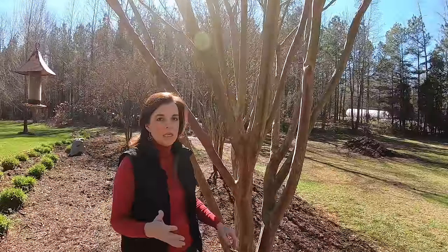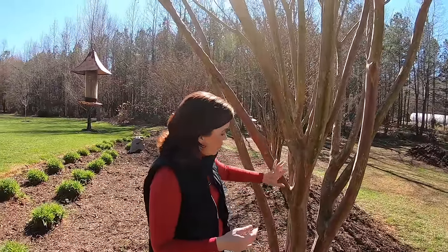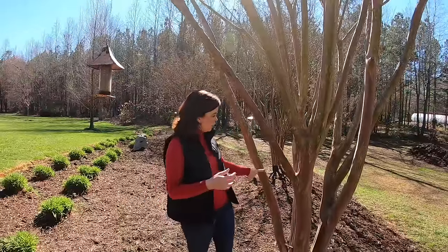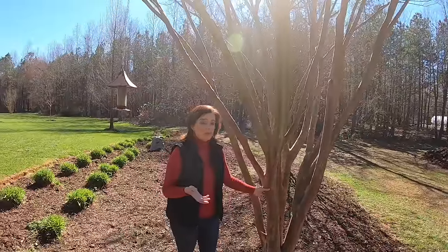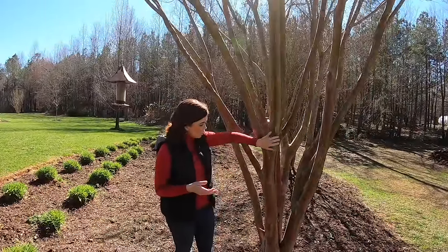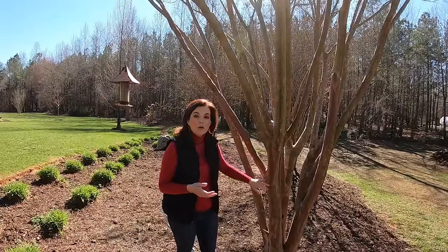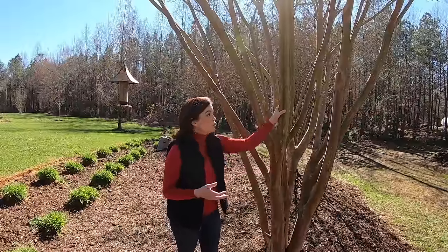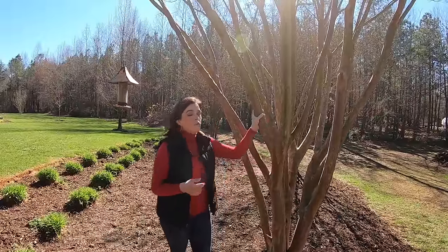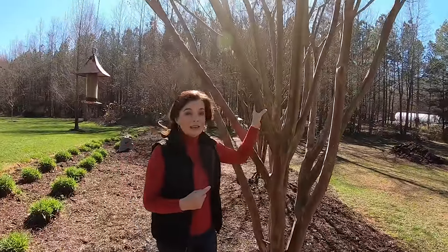These are only maybe 12 or 13 years old and they have grown — they love this spot. You can see that we have about five main trunks down here at the bottom, so you want to make sure you have odd numbers of trunks. Notice that this has gorgeous bark that peels off — that's another great attraction for crepe myrtles. If you improperly prune your crepe myrtles you will not get that.